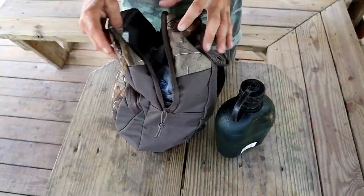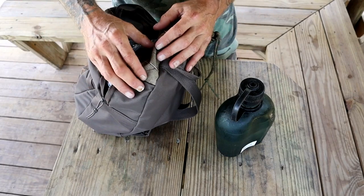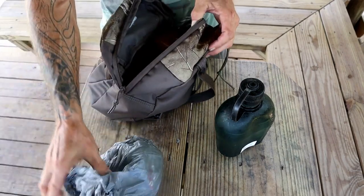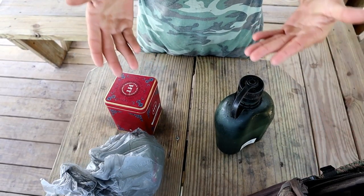On today's adventure — I've seen it done a few times, seen a lot of guys use it before, and always wondered how they made it. Today we're going to attempt, for the first time I've ever tried this — no practice run or anything — to show you how to make char cloth, a fire starter you can take with you to make fire in the wild.